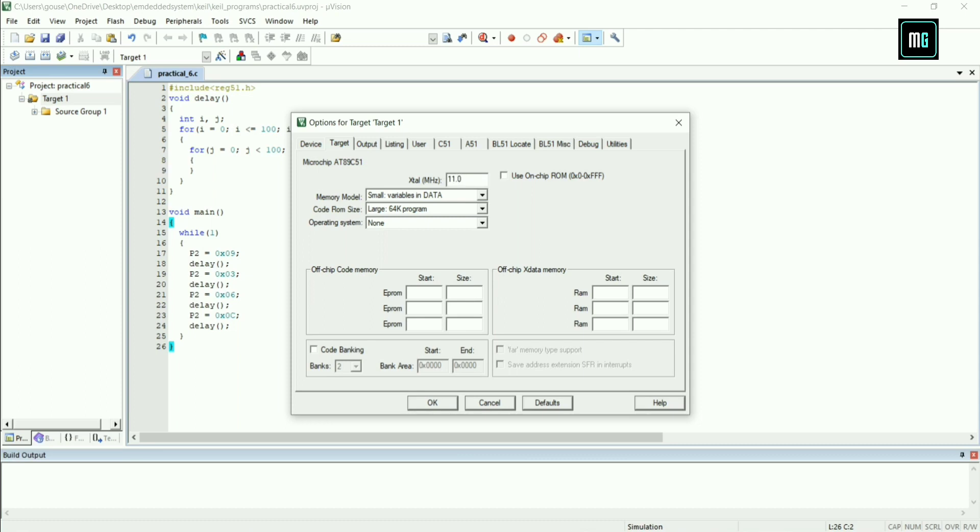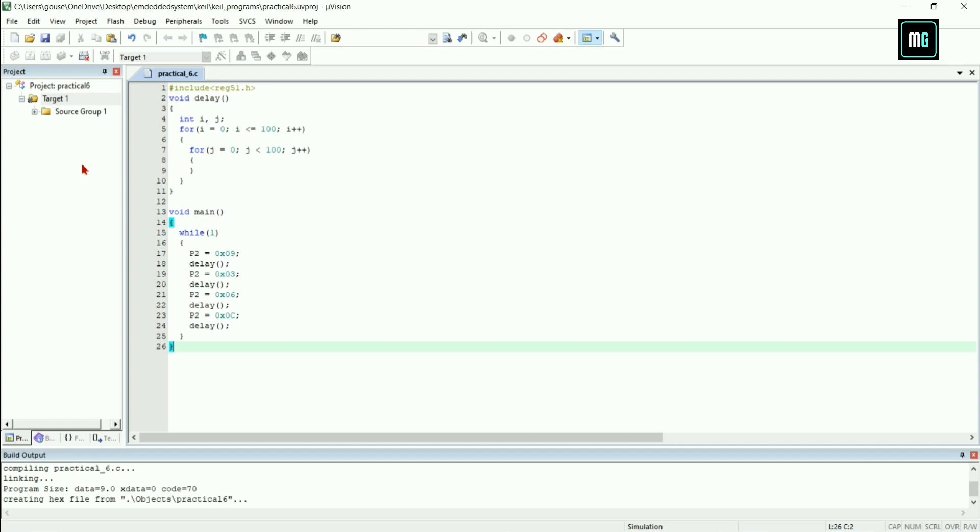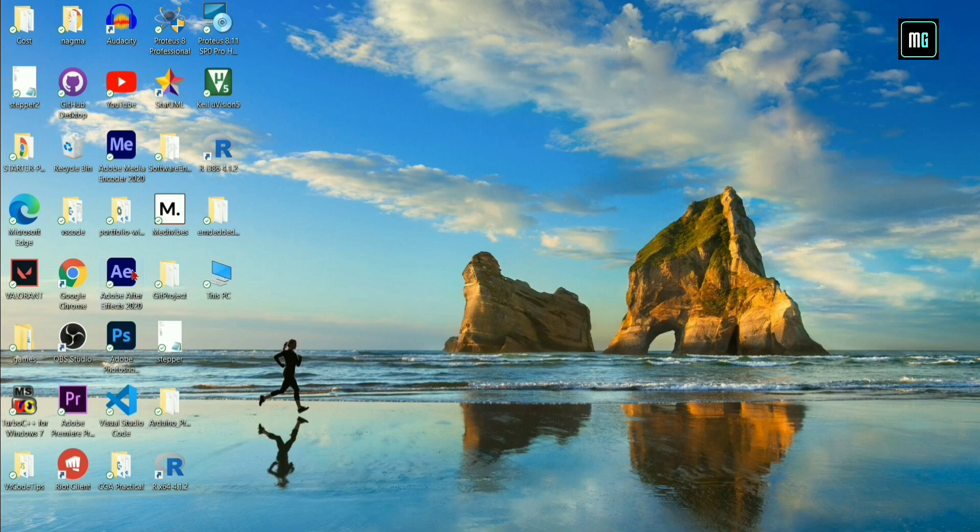Change the frequency to 11.0592 megahertz. Click on Output and select Create HEX File, then click OK. Right click on Target 1 and select Build Target. Now you can see our code is successfully compiled and we have built the hex code.